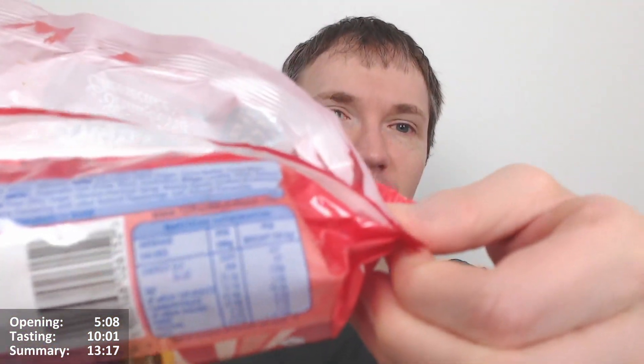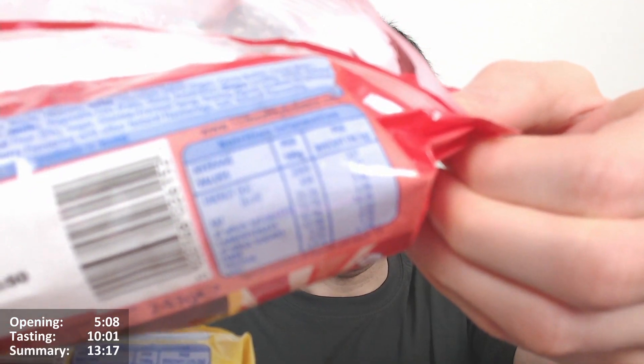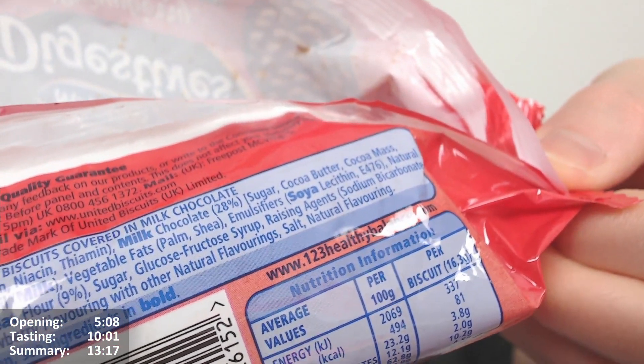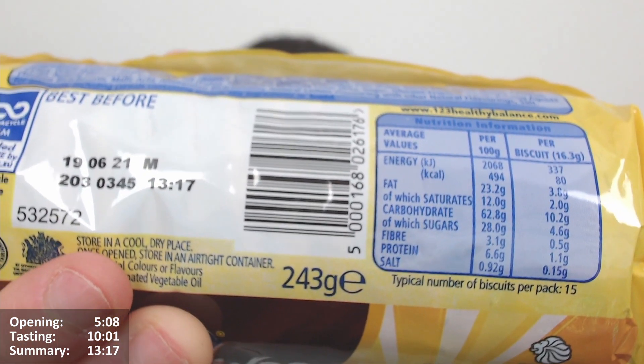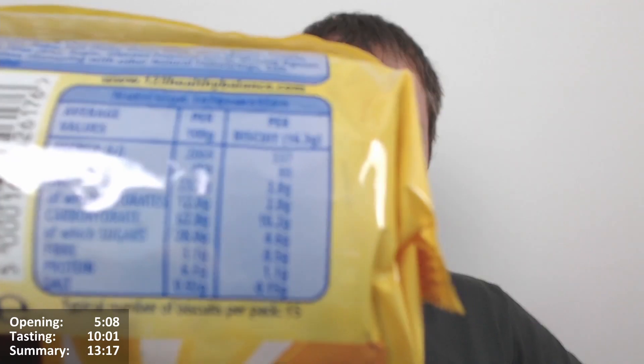Per 100 grams it's the same, but per biscuit there's a one calorie difference, which is a bit strange. You'd think the calorie difference would be more of a disparity, but maybe they've just rounded in a funny way. Not too sure, it'll probably make sense somehow.